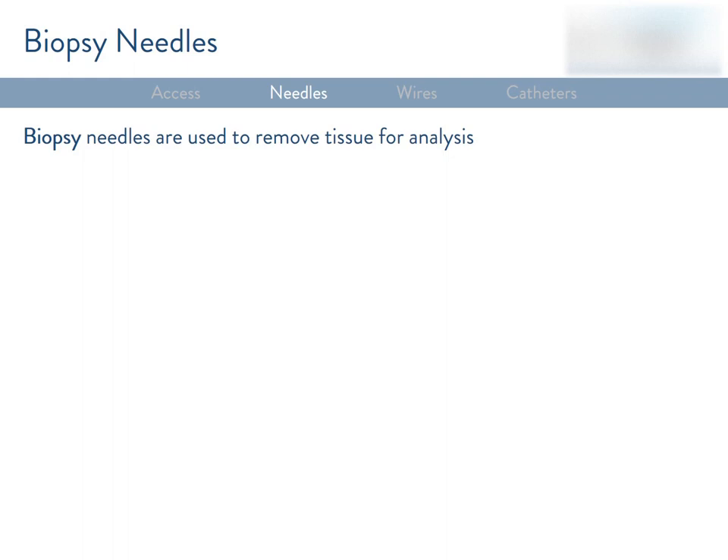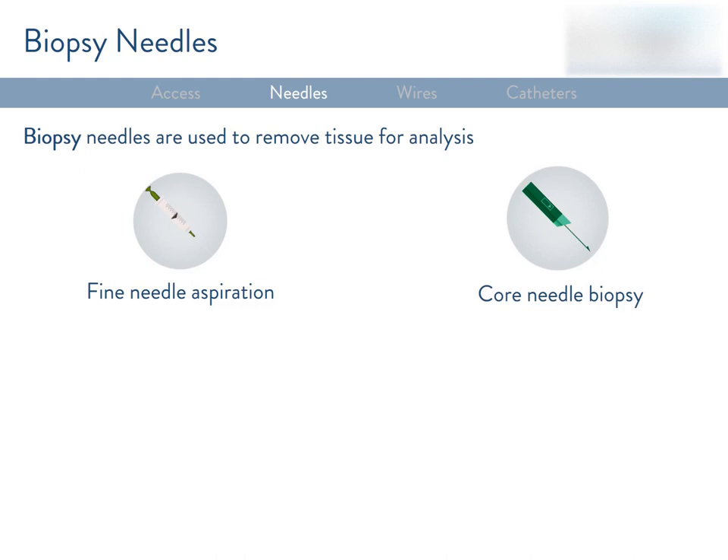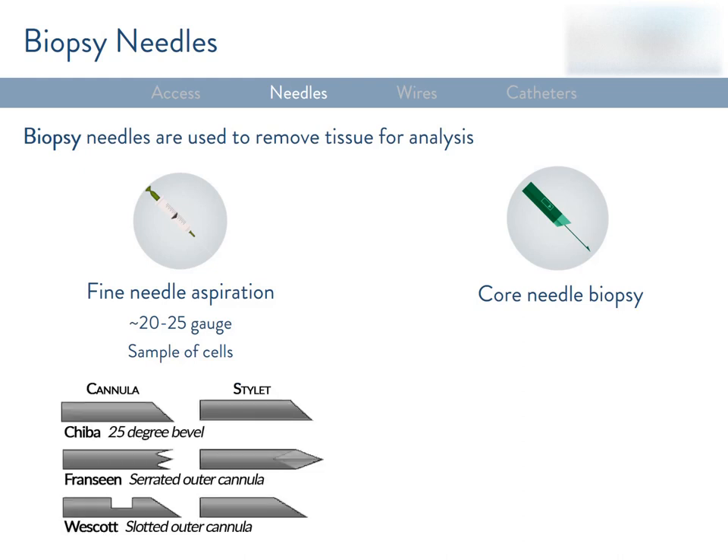Biopsy needles are designed to remove tissue for pathology or microbiological analysis. There are two types: fine needle aspiration (FNA) and core biopsy. FNA needles tend to be smaller in caliber, but they're produced with different tip configurations to facilitate the removal of cells, often with suction. Some popular designs are the Chiba, which is a wedge tip; the Westcott, which has a side-cutting notch; or the Francine, which is serrated. These needles are typically inserted through a larger guiding needle.